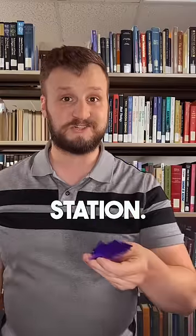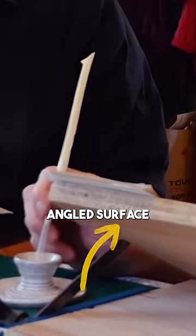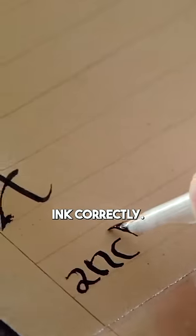Then you have to set up your writing station. You have to write on an angled surface so that gravity interacts with the ink correctly.